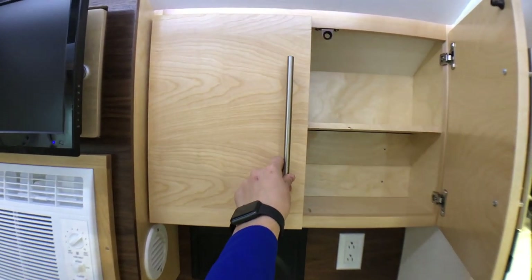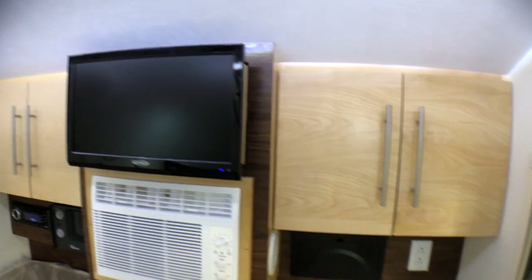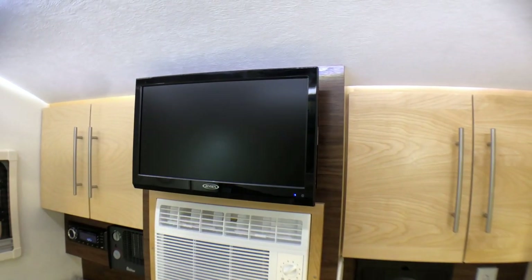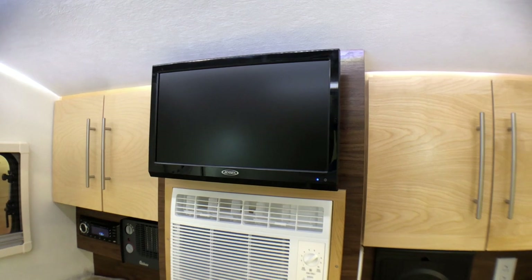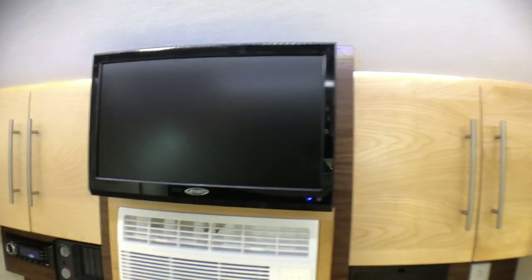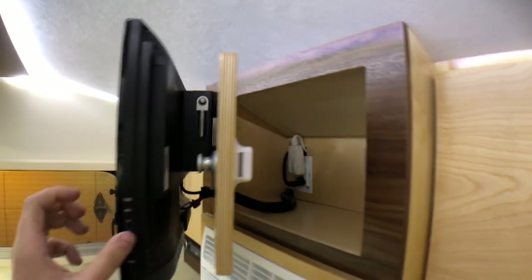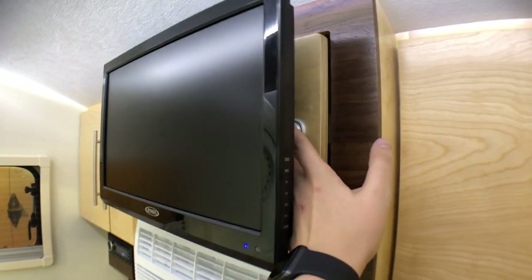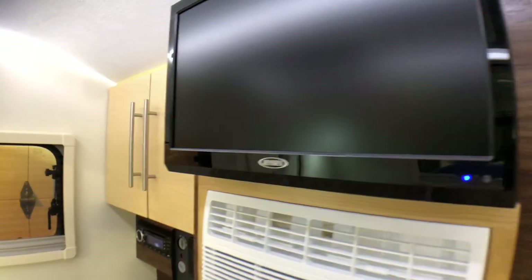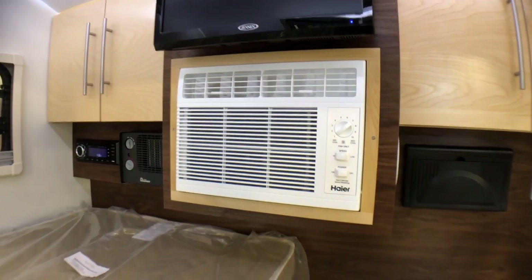All handcrafted, all real wood — they build phenomenal products and their cabinetry is some of the best. One cool thing they've done here is a 19-inch TV that runs off the radio system over to the left, so you can put your DVD in over there and watch it. Something they changed over the years that's pretty cool — there's actually some storage back here. You push a button, let it out, and you've got usable storage behind the TV. Previously that was just dead space; they listened to customers and added extra storage back there.